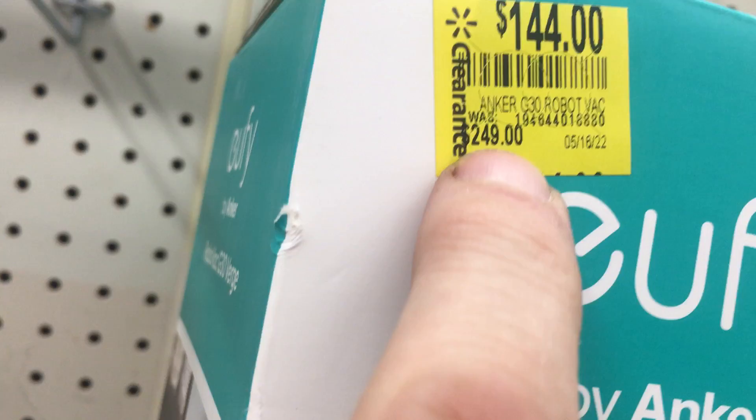Those prices aren't right — this is normally $199, this one's probably normally $180 or something.